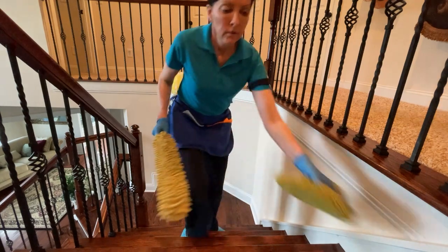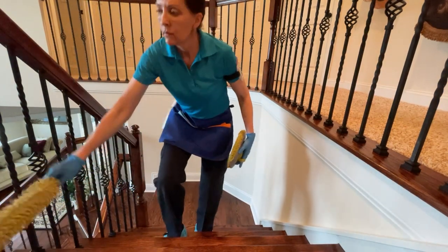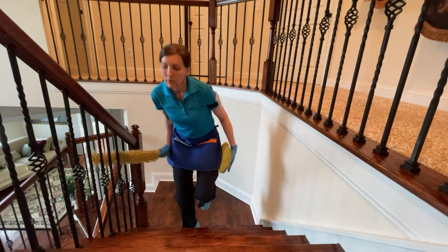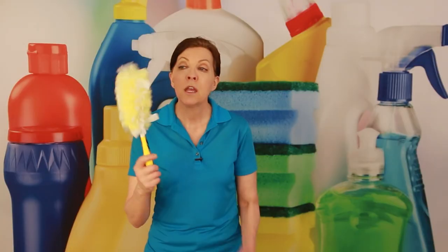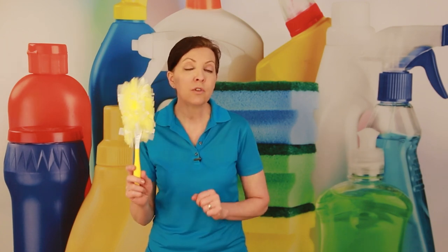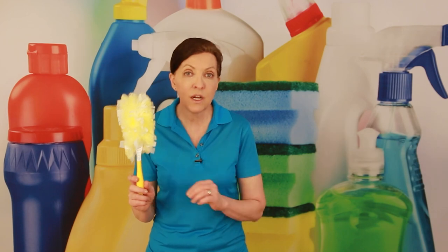We do have washable sleeves that fit on different pieces of equipment, and they're primarily used in my business for deep cleaning projects. My go-to duster is the Swiffer Duster. They do sell reusable sleeves, but I don't actually use or recommend them for the reasons I just mentioned — you have to clean them between every job.